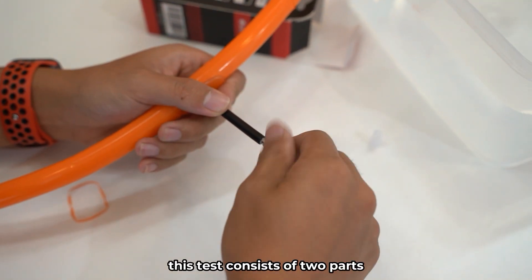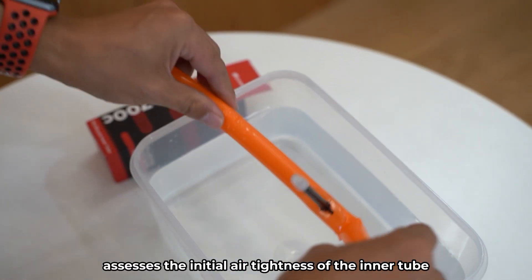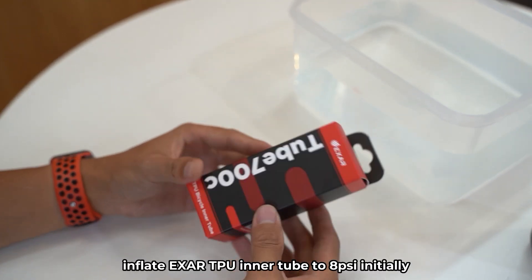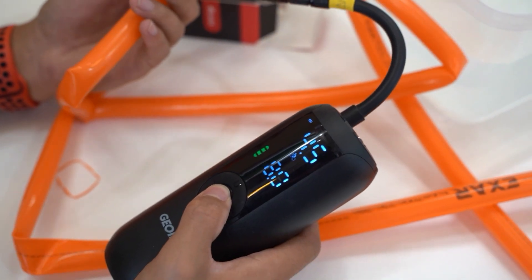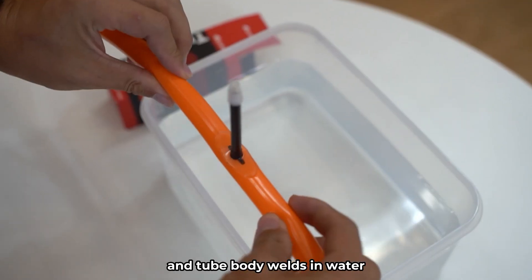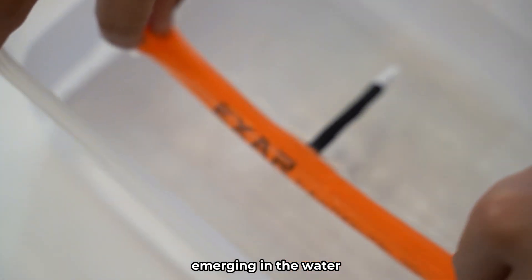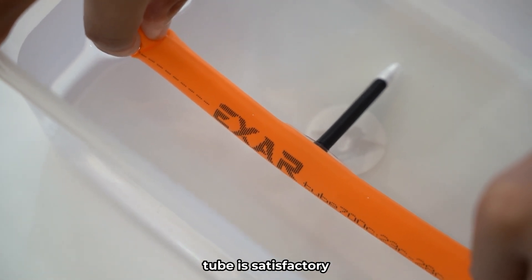This test consists of two parts. The first part assesses the initial air tightness of the inner tube, while the second part examines its air tightness after a five-day period of static rest. The EXER TPU inner tube is inflated to 8 PSI initially. Then, we immerse the valve, valve stem connection area, and tube body welds in water. We can observe that no bubbles are emerging, indicating that the initial air tightness of the inner tube is satisfactory.